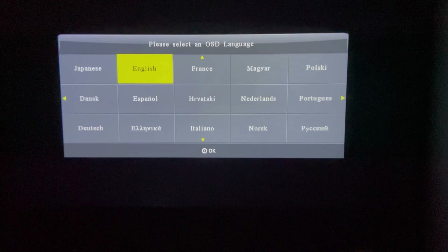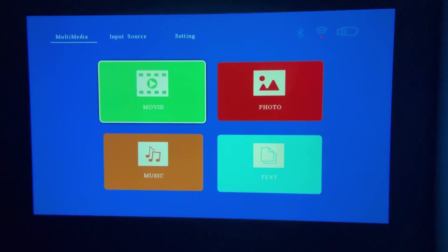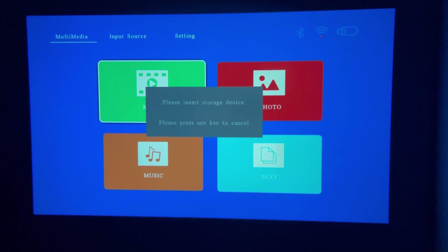As soon as you turn it on, it's asking us to select our language. You have multiple different languages you can pick from — I'll go ahead and click English. You have your multimedia section where you have movies, photos, music, and text. It says to please insert a storage device, so these multimedia files require a USB device plugged into the projector to play. If you don't have a USB drive, you won't be able to play those files. Just plug it in and you should be able to play movies, music, or videos without any issues.